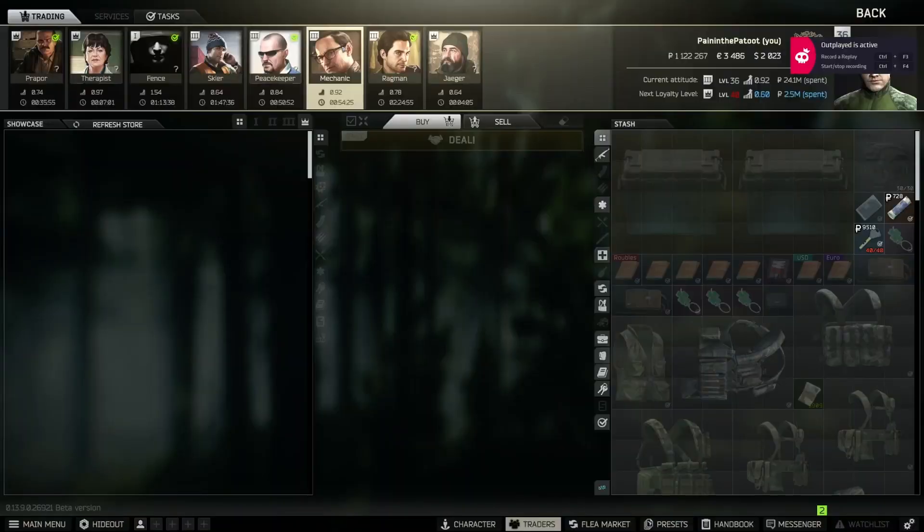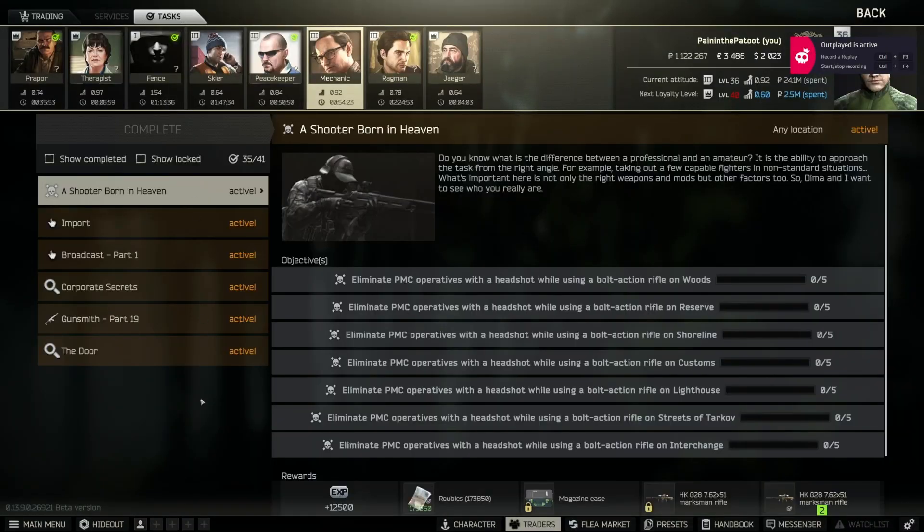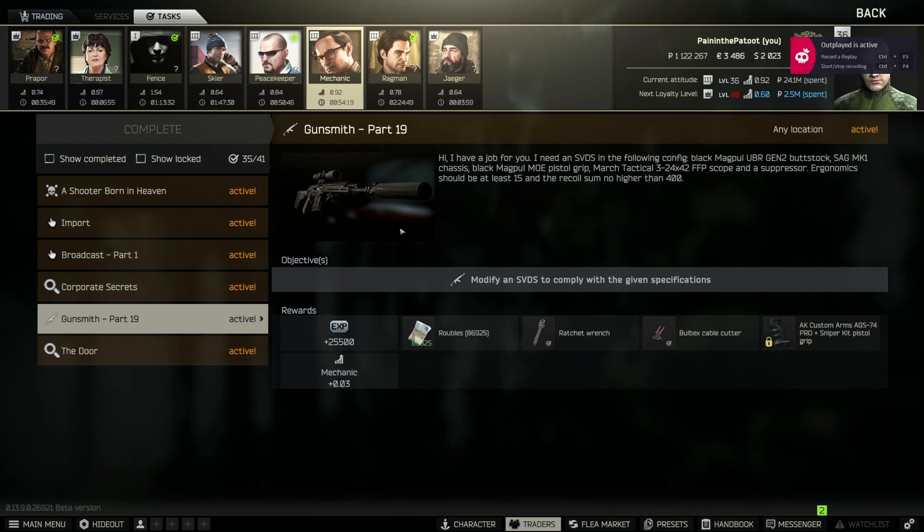Welcome to the channel, Painting the Toot here with another gunsmith video. This one is part 19 for the modification of an SVDS. This picture is relatively accurate but there may be some variations we can play with.